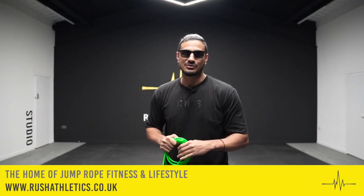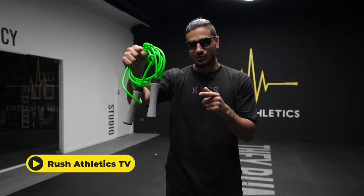What's cracking Jump Nation family, it's your boy Rasha, aka the Jump Rope Coach. Welcome back to the home of jump rope fitness and lifestyle. Today I've got five reasons why the Nova Rope should be the next jump rope in your bag — check this out.